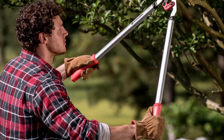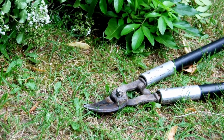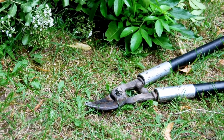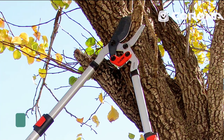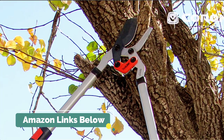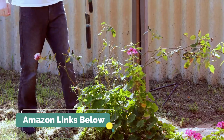In conclusion, we highly recommend the Corona Dual-Link Loppers to anyone in need of a reliable and efficient cutting tool for their garden or outdoor space. We can't mention the price because it is constantly changing. For the best discounted price, please check out the links in the description below.